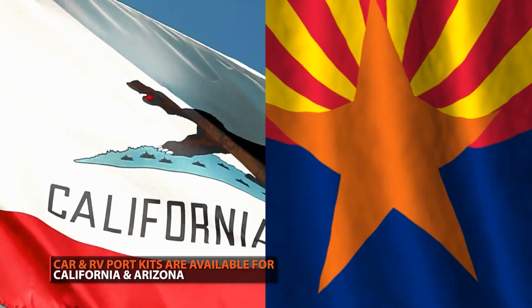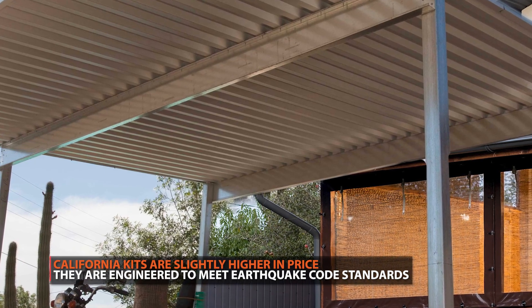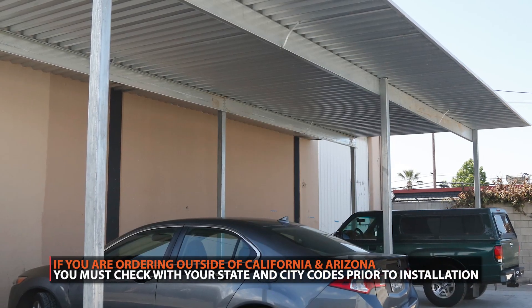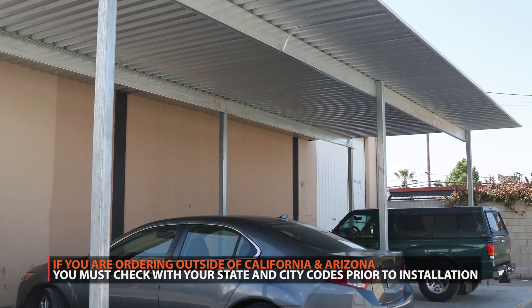Currently you can purchase carport or RV port kits engineered for either Arizona standards or California standards. California kits will cost slightly more as they are engineered to meet earthquake codes required by the state of California. If you live outside of these two states, you must check with your state building codes to ensure these kits can be installed in your area.